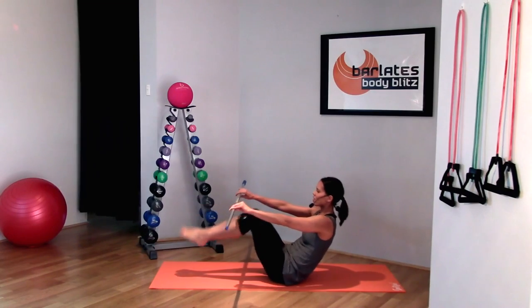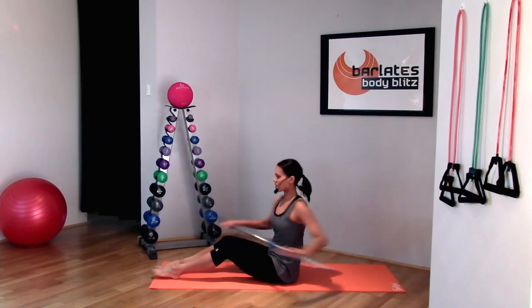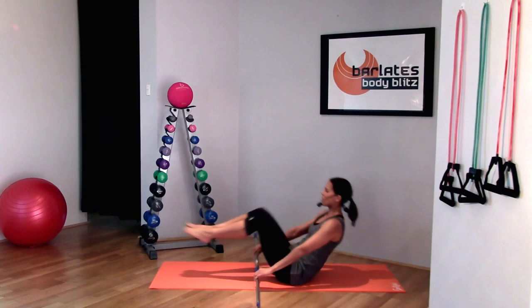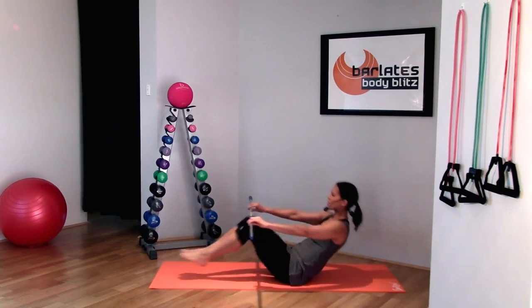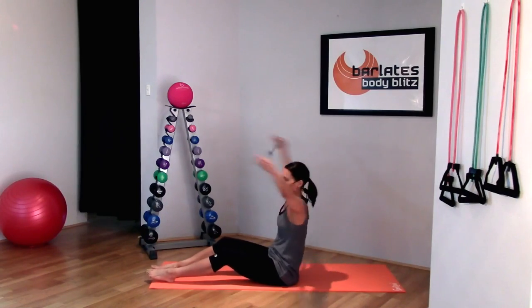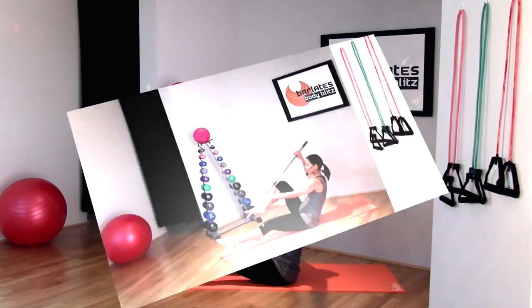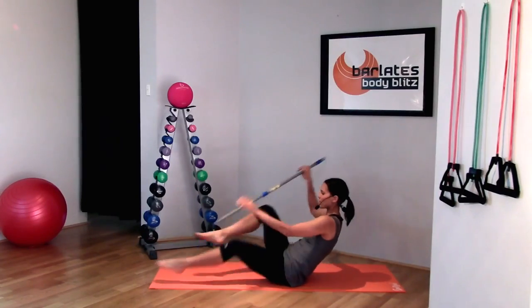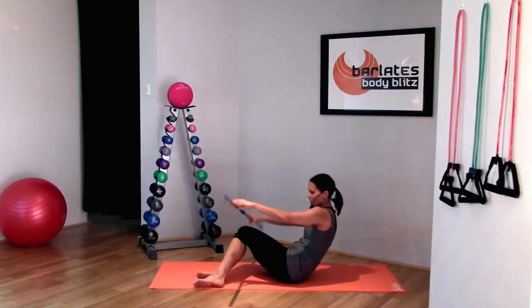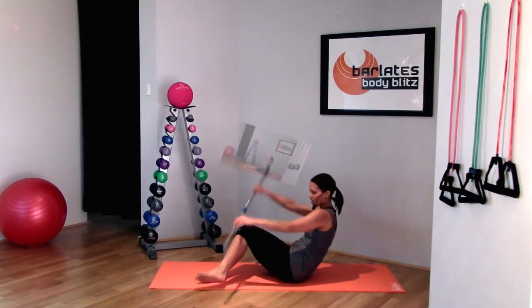Holding your body very still, just tapping your toes down. Twist at the waist. So we are extending and weaving under and over. Twist and tap. Twist and touch the middle of the mat. Holding your tummy in — it's a very tiny movement here, but you're really thinking about squeezing through that oblique on the same side.